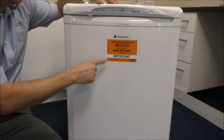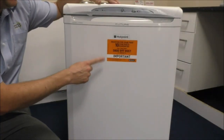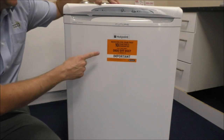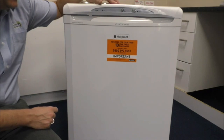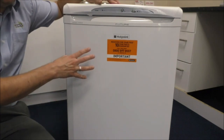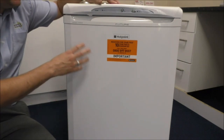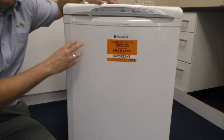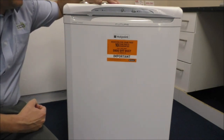As you can see from this bright orange sticker here, as far as the guarantee goes, it has got a ten year parts guarantee and one year labour. What that means is that as long as a Hotpoint engineer comes out to service the appliance, and as long as it is a genuine fault, then any parts that are required are free of charge.